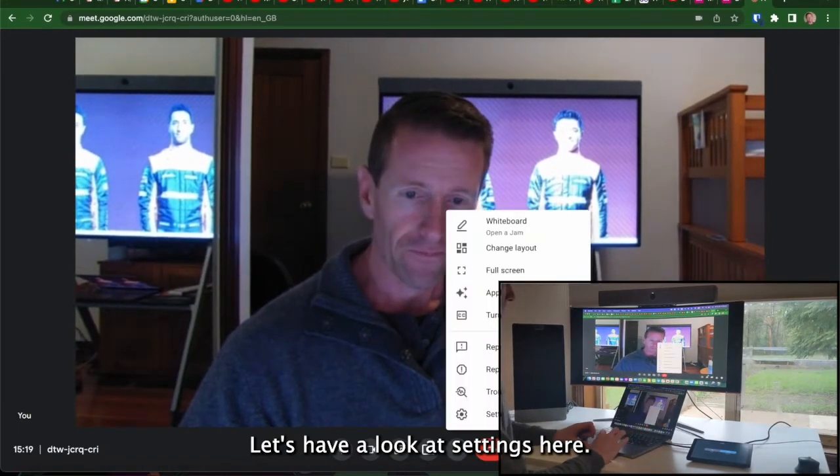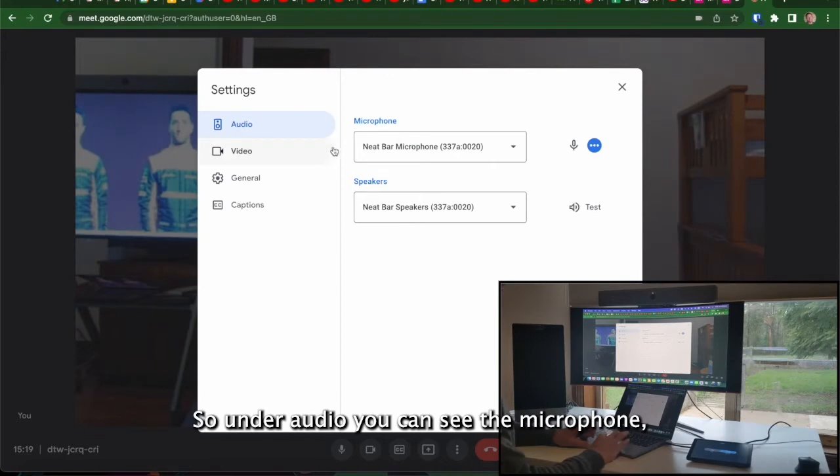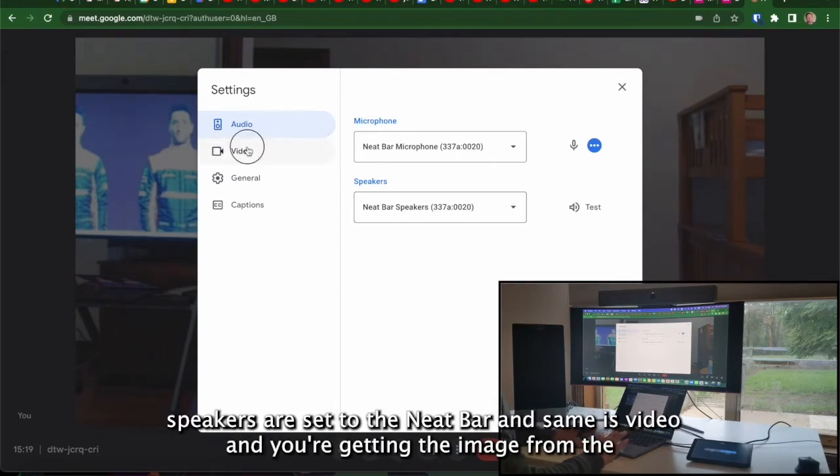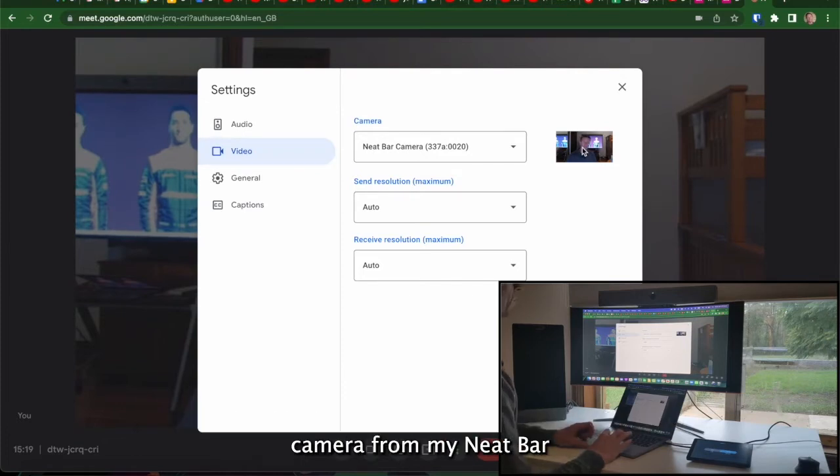Let's have a look at settings here. Under audio, you can see the microphone and speakers are set to the Neat Bar. And same with video — you're getting the image from the camera from my Neat Bar.